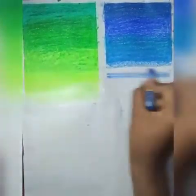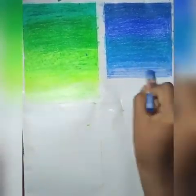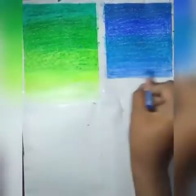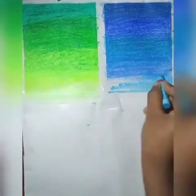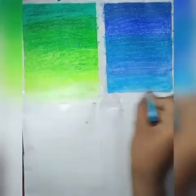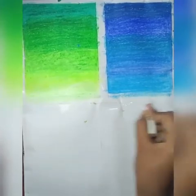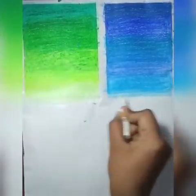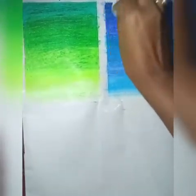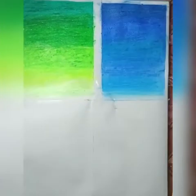We take our next shade of blue and lay it down next to the previous ones. Now we take a little bit of white at the bottom layer. Now we take a folded tissue paper and rub it along the color to blend those colors together.